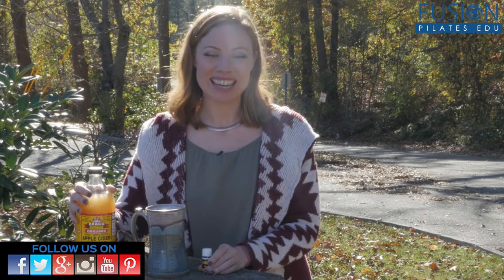Thanks so much for watching. If you have any questions, you can comment below on Facebook, Twitter, or our forum.